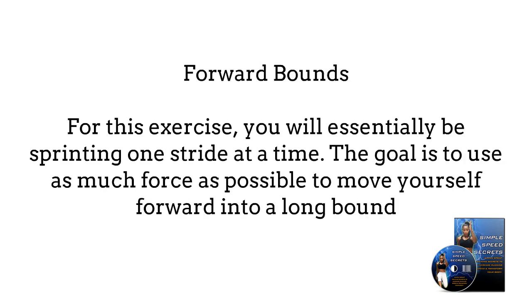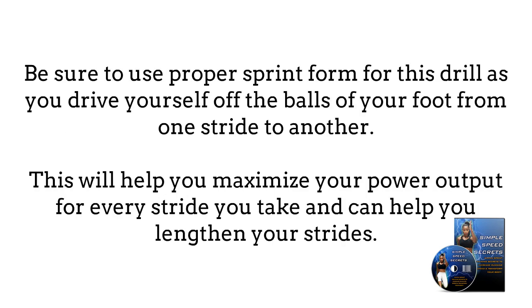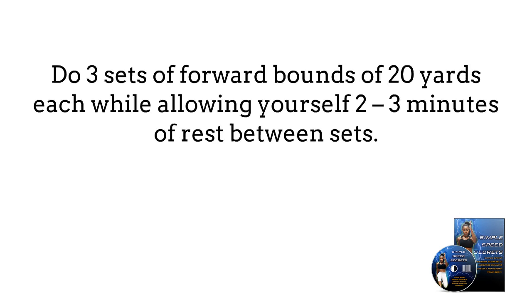Forward bounce. For this exercise, you will essentially be sprinting one stride at a time. The goal is to use as much force as possible to move yourself forward into a long bound. Be sure to use proper sprint form for this drill as you drive yourself off the balls of your foot from one stride to another. This will help you maximize your power output for every stride you take and can help you lengthen your strides. Do three sets of forward bounce of 20 yards each, allowing yourself two to three minutes of rest between sets.